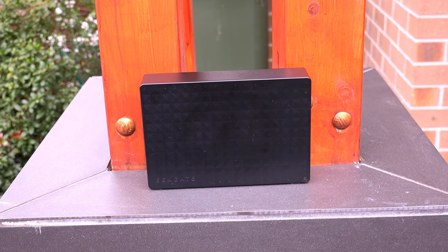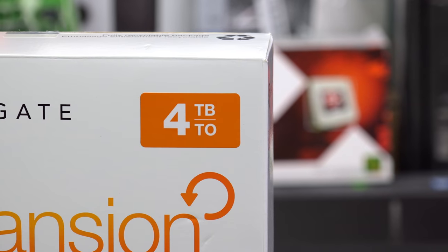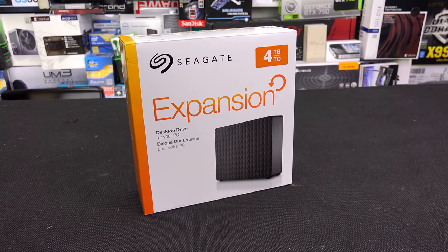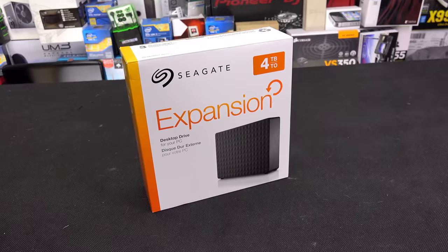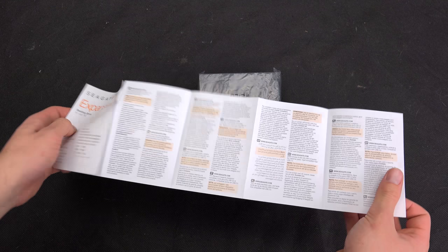A few months back I went ahead and checked out the smaller brother, being the 4TB expansion drive. Both of these units feature not only the same box design but also the same accessories and packaging. So if you want to check out what this guy comes with, go ahead and check that video out linked down below. But the difference between the two is definitely in the storage department, and this guy takes it all to the next level.